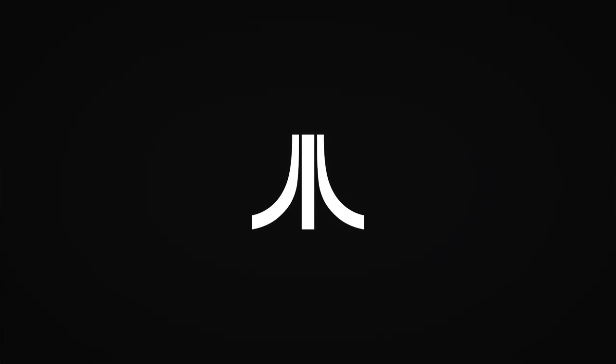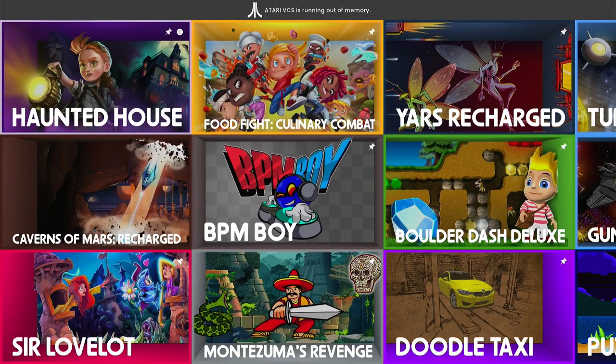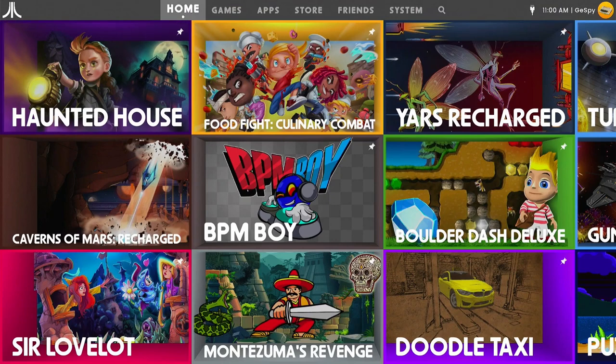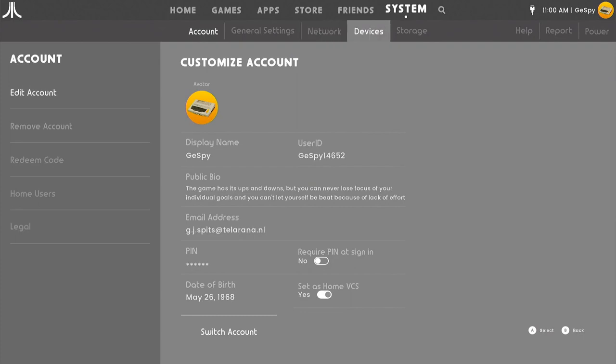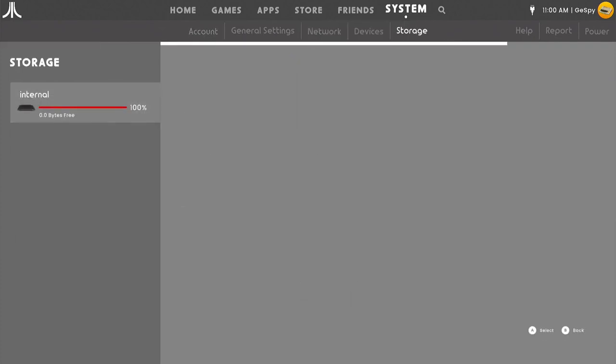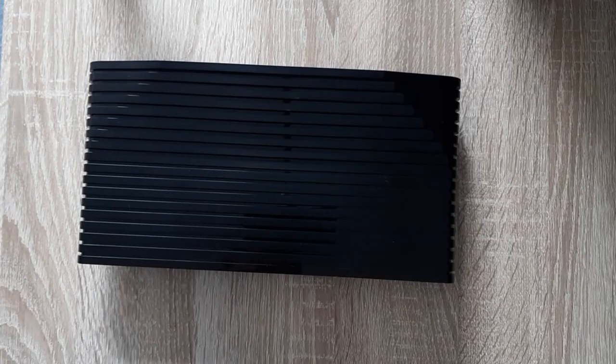First let's take a look at the current situation with my VCS. We start the VCS, and we immediately see the message at the top of the screen that the storage is full. Let's go to the settings and then to storage. Here we see the internal storage is 100% full with 0.0 bytes free. We see that 19.6 gigabytes is taken up by the games, so no more new games can be added. It's therefore time to add new storage capacity, and for this we will now open the VCS.